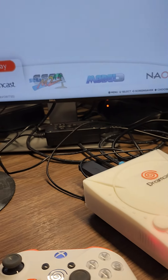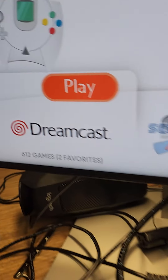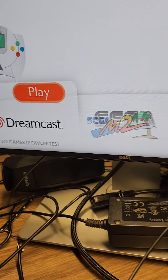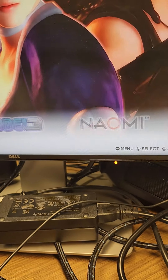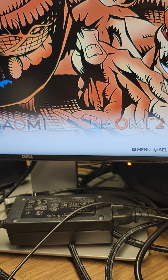And then it's got Atomic Wave, Dreamcast, Sega Model 2, Model 3, Naomi, and Naomi 2.